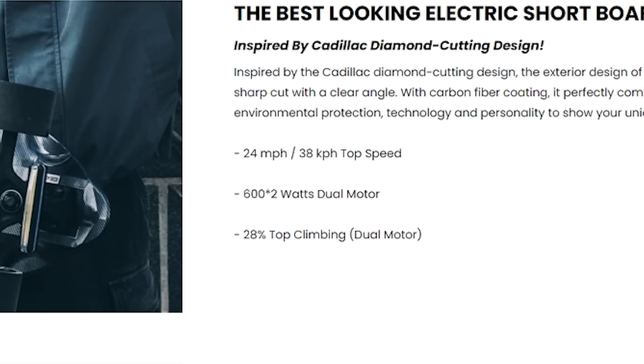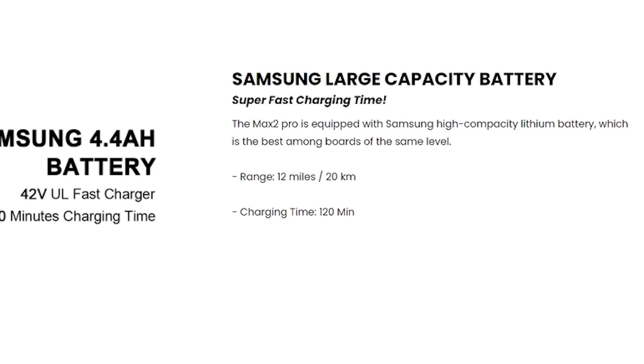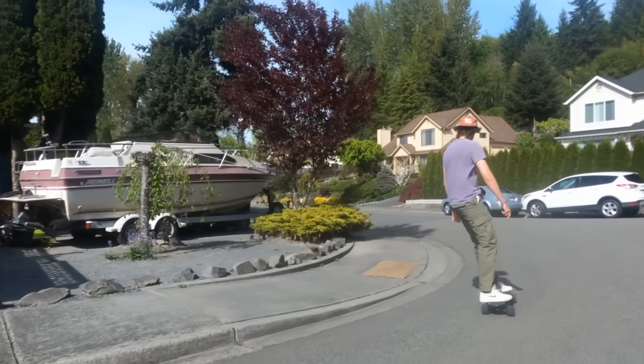On their website they claim that their board has a top speed of 24 miles per hour with a range of 12 miles. But before we get into riding it, let's unbox it first.